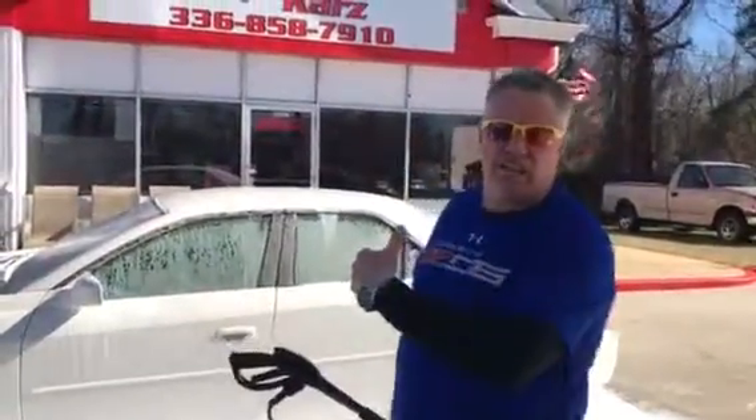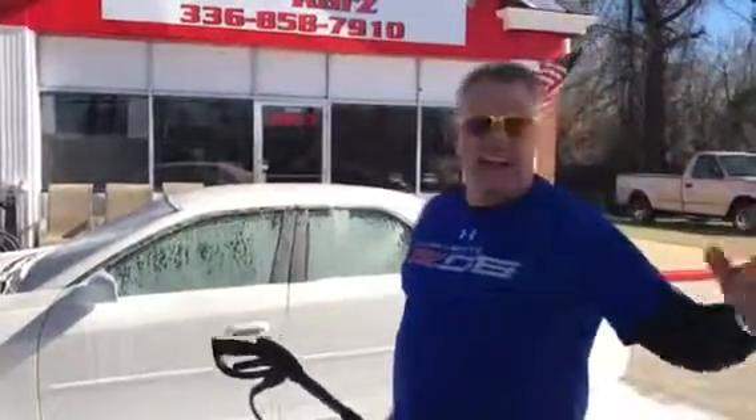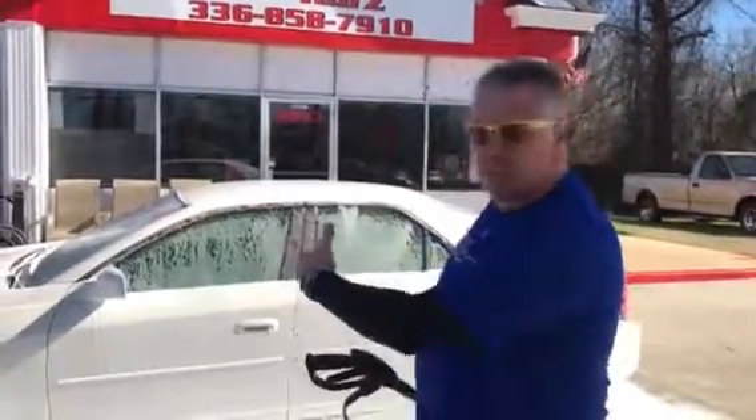Come on out and get the cars. I'll sell you this one right here for $4,500. How you going to beat that? 2003 CES Cadillac, right here.